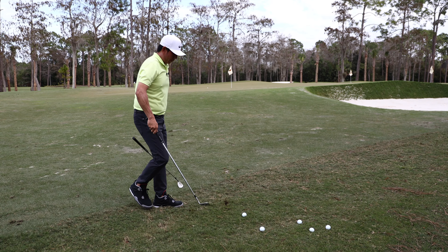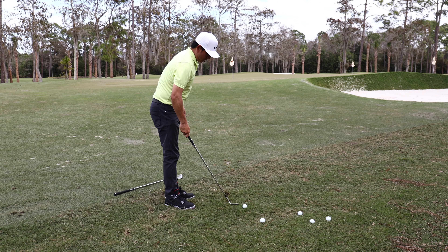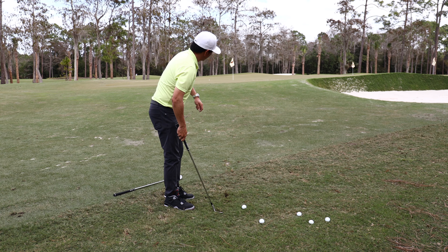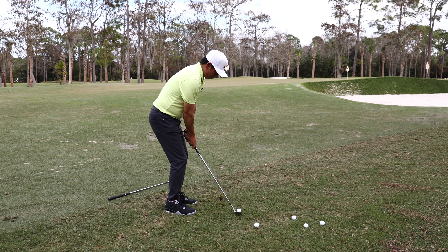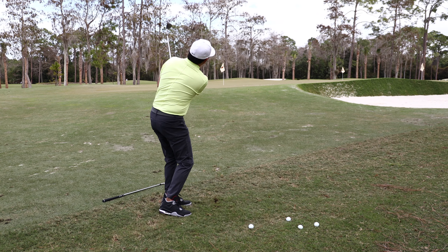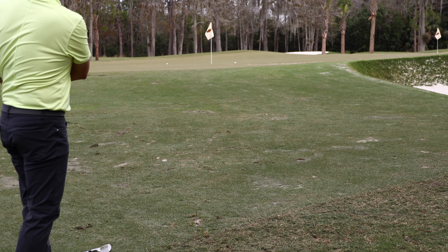The second one — I've got a really good lie. I can actually even spin it. I've got my 60. Hands are a little ahead, I'm almost going to hit up on this ball. Tons of spin — that's so good!